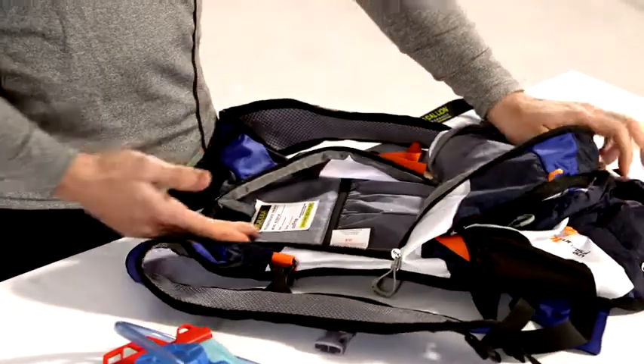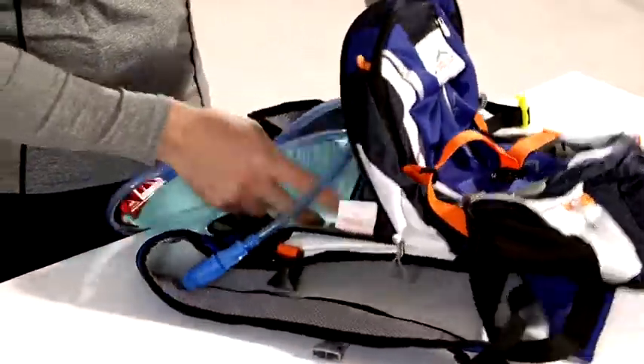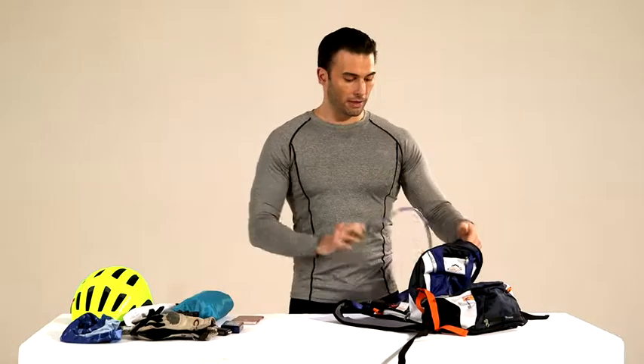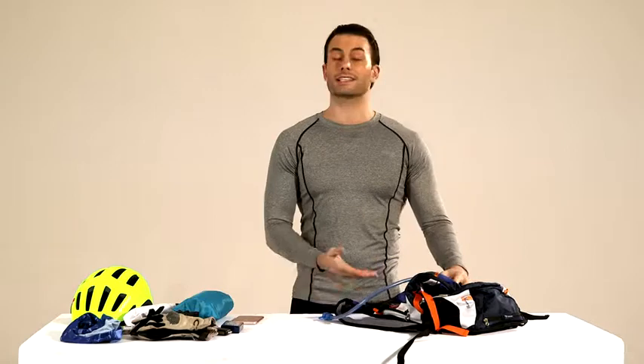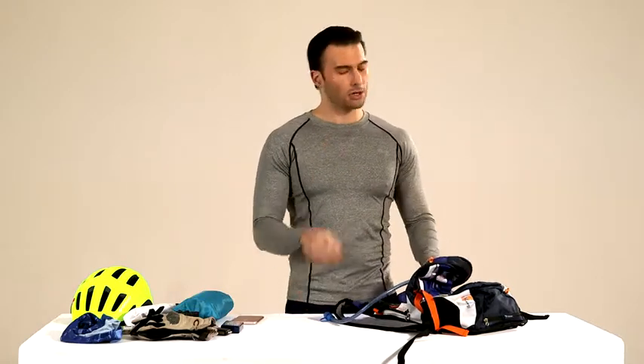there is a specific compartment designed for your water bag. The water bag is really important when you are doing cycling. Here you can fit your water bag, and one of the peculiarities of this bag is that when you are doing cycling, the water bag will be bouncing inside against your body. This is not good,